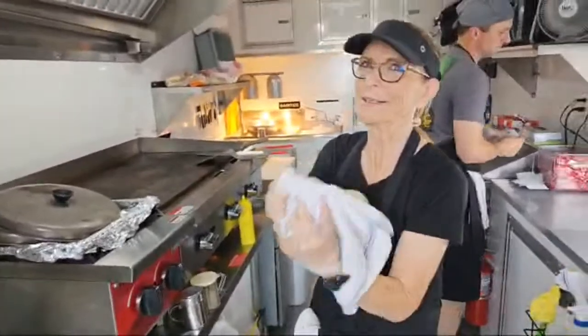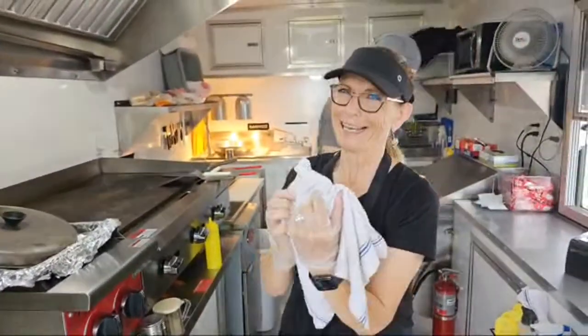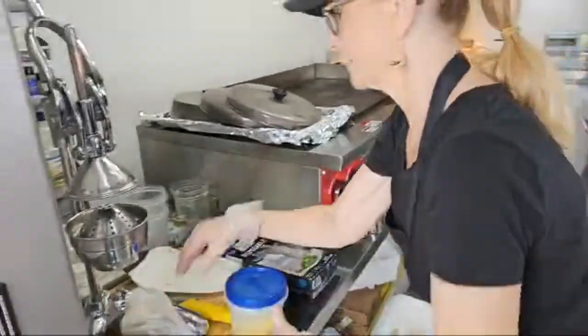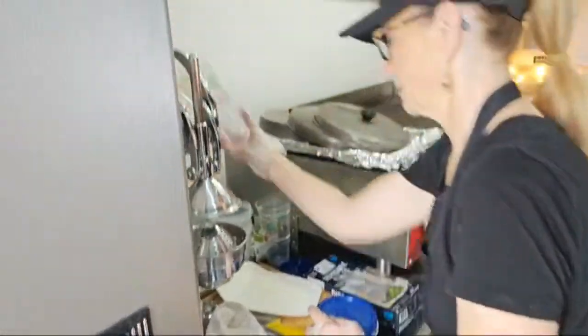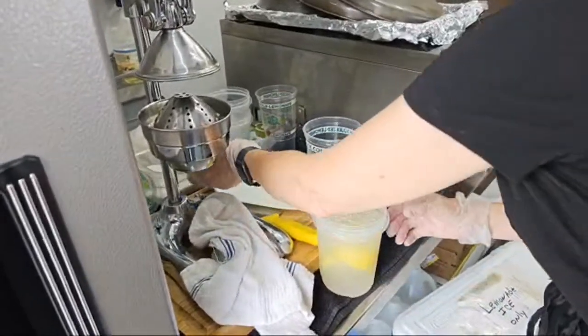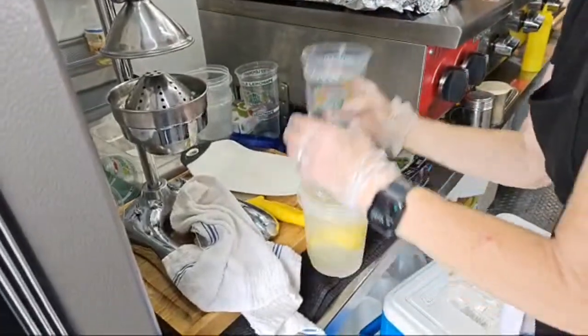I noticed when I walked up — all the cobblers! I was like, holy cow. A lot of times if we're not busy, I'll let the customer try it, and if they need more sugar I'll just reach out and dump a little more sugar in it for them.